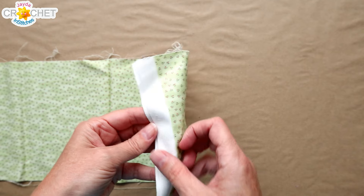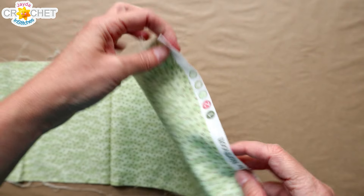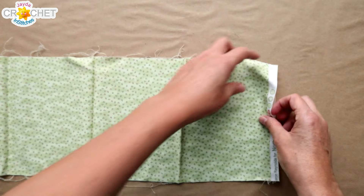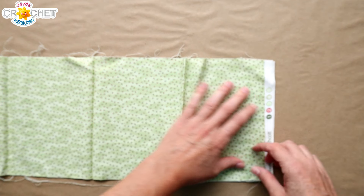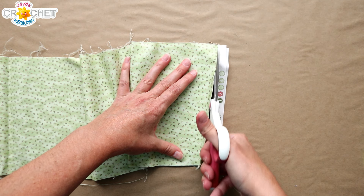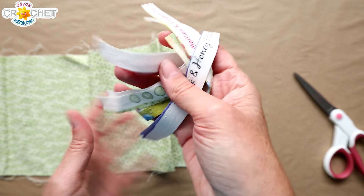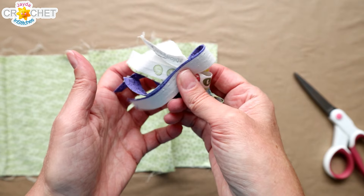First, take your scrap piece of fabric and find your two salvages — the ends where there's a little bit of printing, the part of the fabric that keeps it from unraveling, usually at the top and the bottom. You're going to cut these off because they're not particularly pretty and we don't want that as part of our yarn. If you're like me, you just put them aside and use them for stuffing for little things like amigurumi. These actually make really great stuffing.